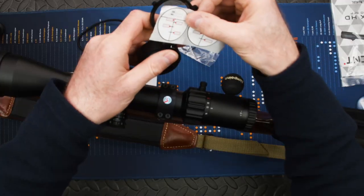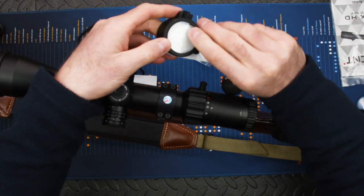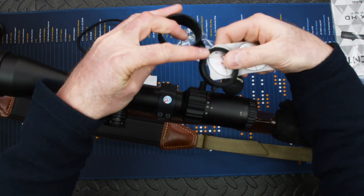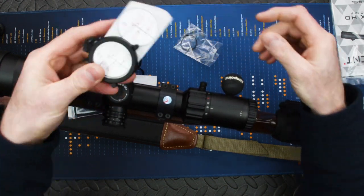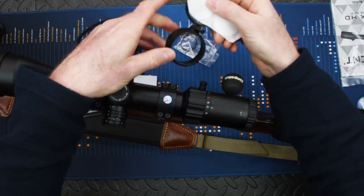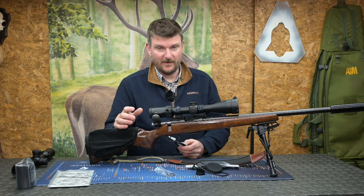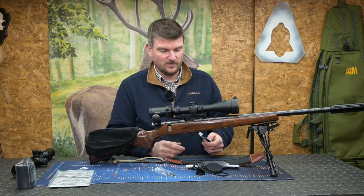Once those are all set up, put the sticker on the inside of your lens cap, close it up, and when you flip it open you can see it. If you want, keep it on the inside so when the cap is down you'll still know what it is — then flick it open and it's totally out of your way. You can refer to it any time, whether you want it available all the time or just when you're about to shoot.